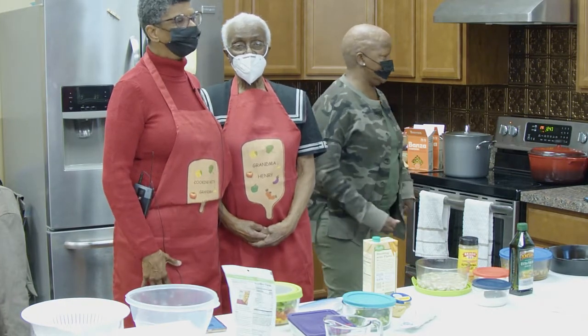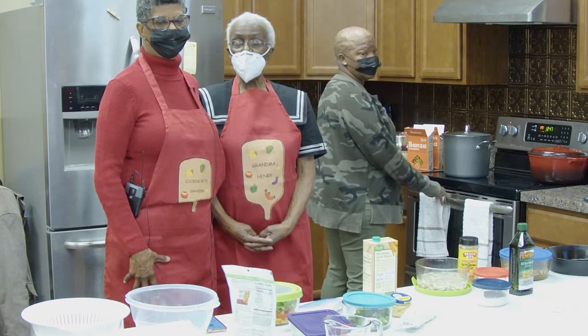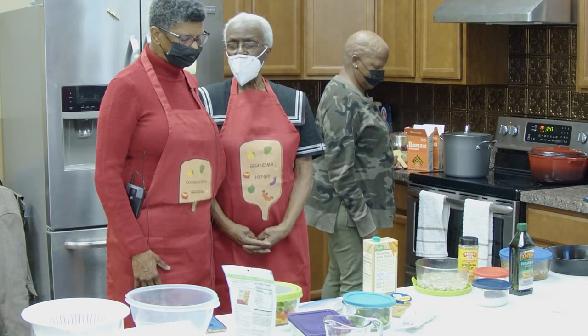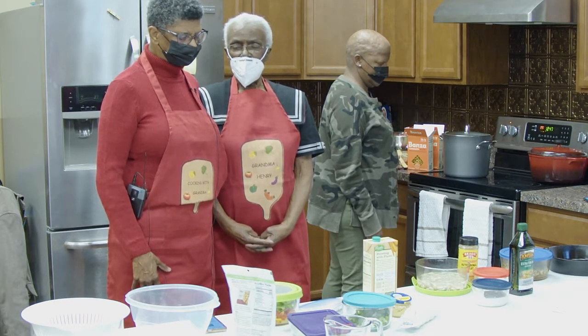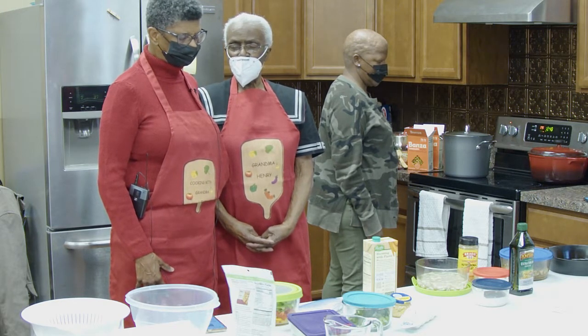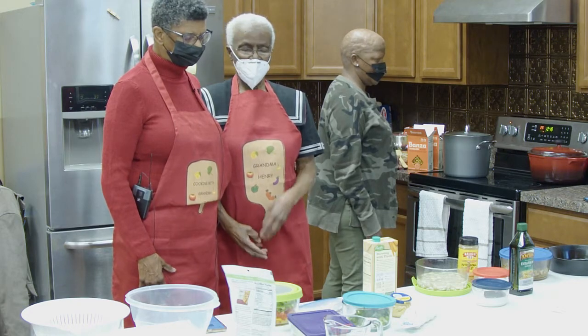Welcome to Cooking with Grandma Henry. At this time we're going to invite the Lord's presence. Heavenly Father, we thank you so much for all that you do for us. Be with us as we enter into cooking. May we learn how to eat healthfully so that we can bring glory and honor to your name. Amen.